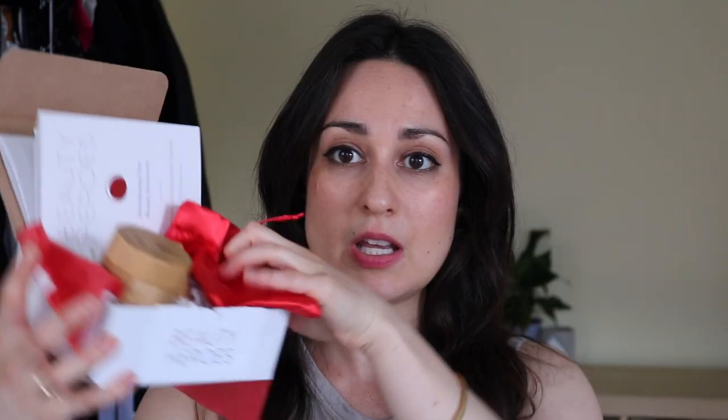I don't know when I'm going to edit this and have it up, but I did an Instagram post this morning showing the August Beauty Heroes box, which as you now know is Mahalo's The Bean mask. On the sidekick is this little mask application brush, but we will be getting to all of that. I did a post in lieu of having a video go up today just because I didn't have time — the information for me to film wasn't available in time, so I did a post and several things happened today.